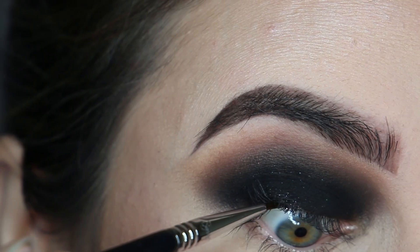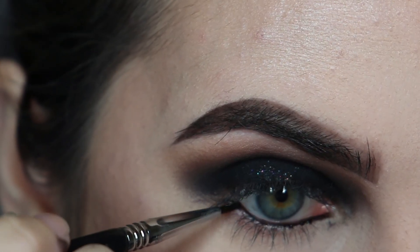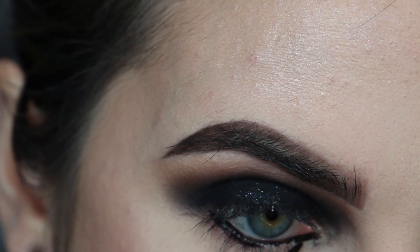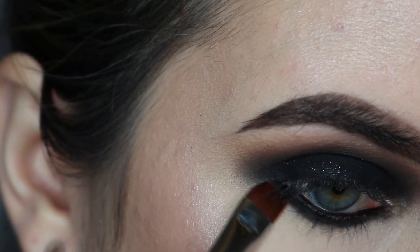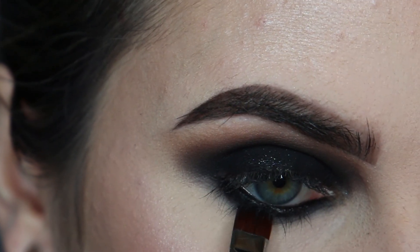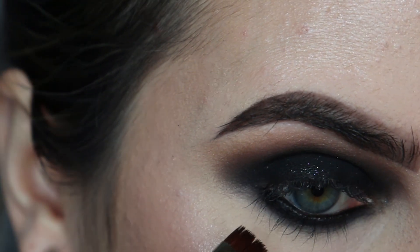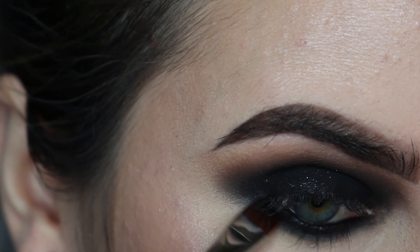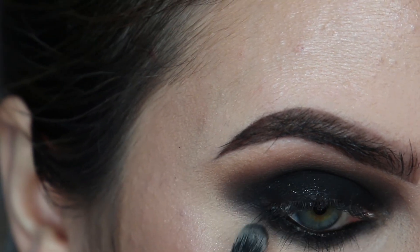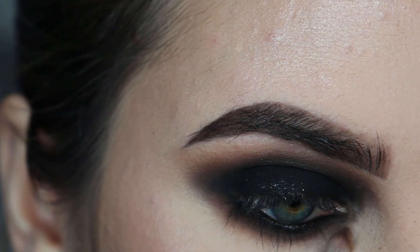I'm using the Sigma gel liner again to tight line and to pop in my water line, and also in between my lashes to really smoke it out. Then I'm using a little bit of Black Rainbow again to blend it out a bit more, and going in with Fudge again just to connect it all and warm up the lower lash line.